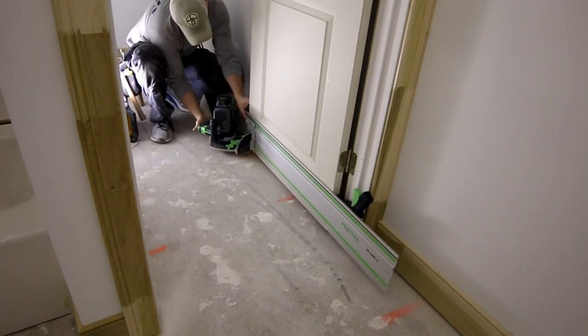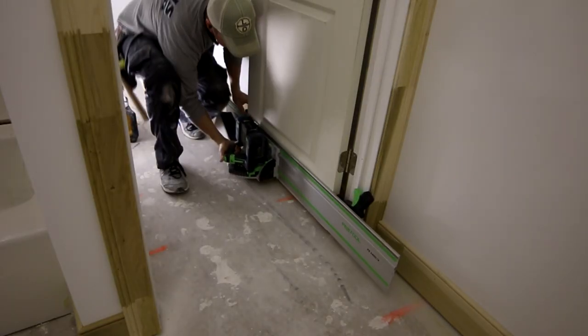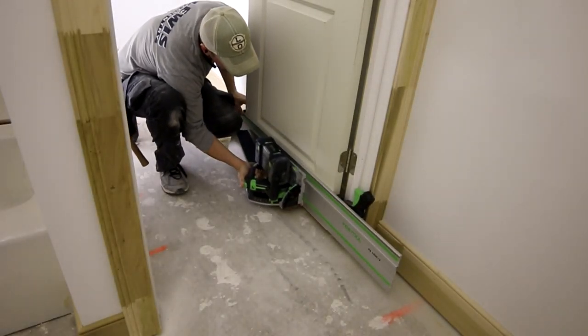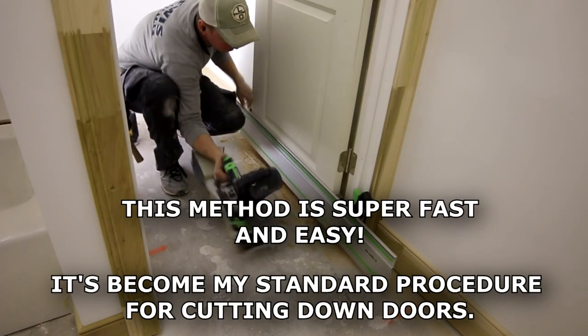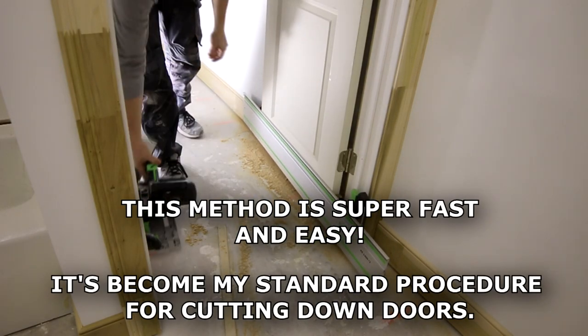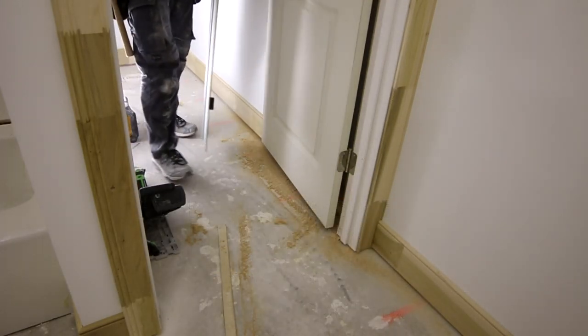Hey, what's up guys, Spencer here and welcome back to another episode of Insider Carpentry. In this video I'm going to show you something you may not have ever seen before — a method to cut off the bottoms of doors without actually removing the door, using a track saw. Hope you enjoy the video, we'll dive right in.